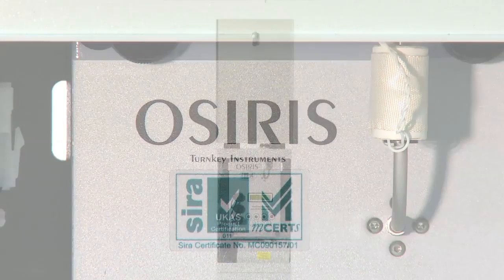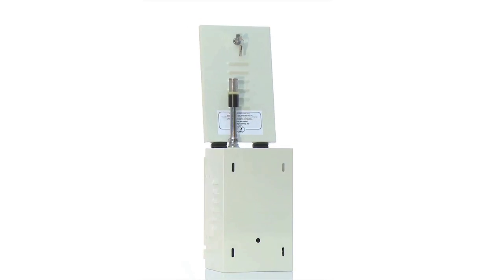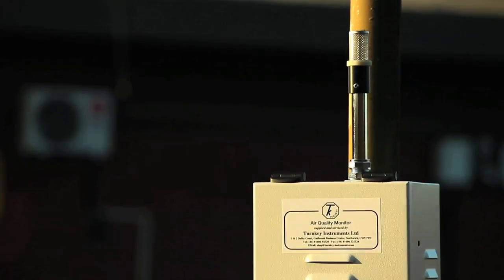The OSIRIS is a small and compact instrument that can be used to study short to long term air quality. It can be powered by various power options including mains, battery, solar and wind to suit your application. Several sites can be networked to form a city-wide monitoring system. The OSIRIS can be fitted to most locations.